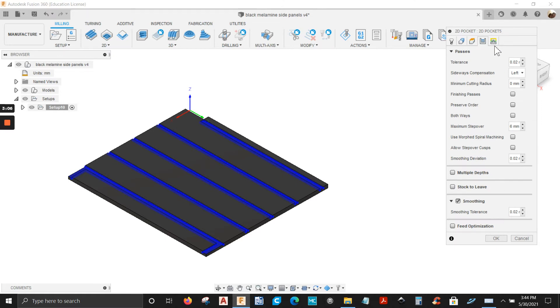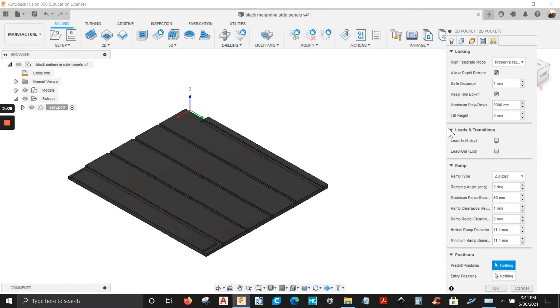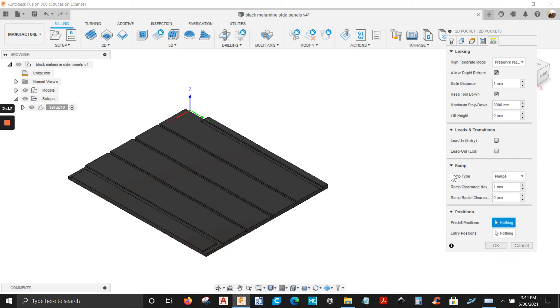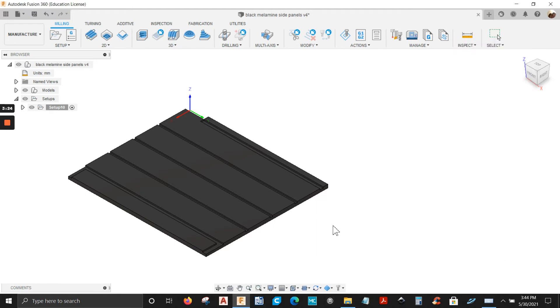Next tab is the linking tab. The ramp type is not going to be zigzag — it's going to be plunge. Like I said, I'm just going down one eighth of an inch. So I'm just going to click OK and create the toolpath.